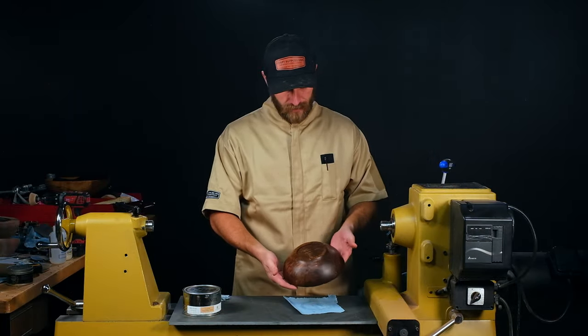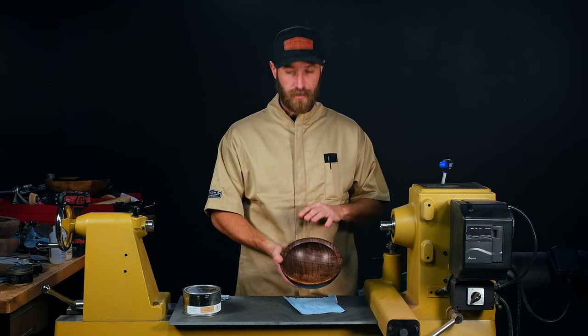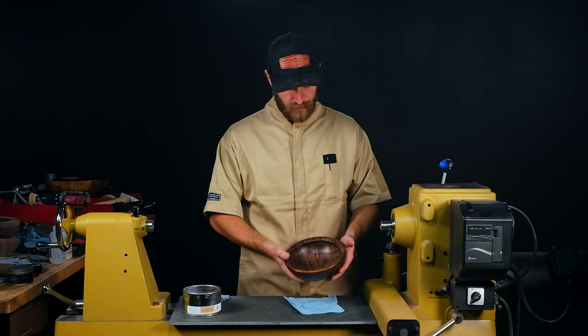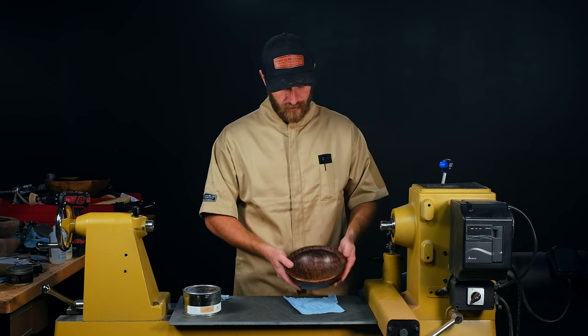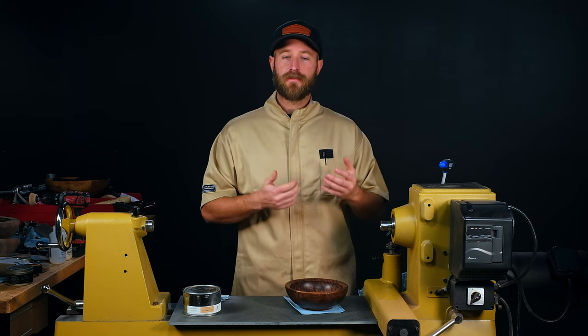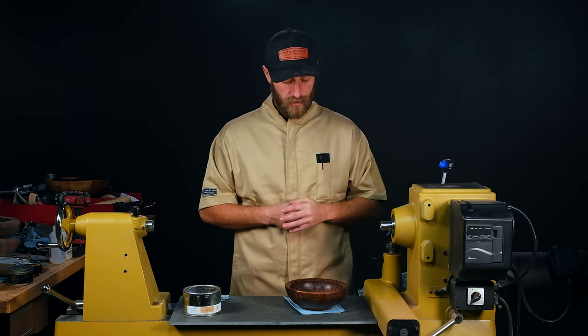Our bowl is complete. It's been an absolute privilege turning a piece of walnut with this figure — the color and figure going through this is just absolutely gorgeous. This will make a really nice piece to put in your kitchen. Hopefully you guys enjoyed the video. If you have any questions, leave them in the comments below, and if you want more woodturning videos, go ahead and subscribe to our YouTube channel. We'll see you guys next time.